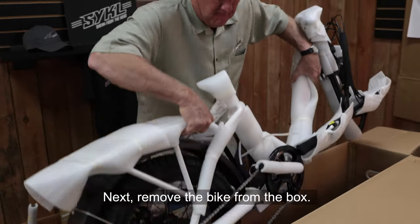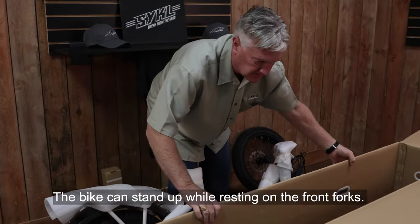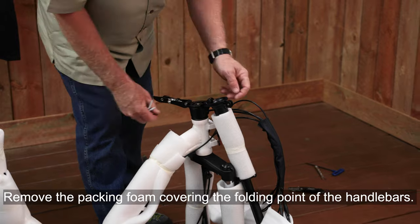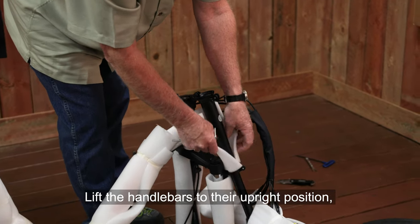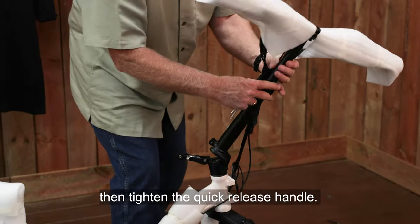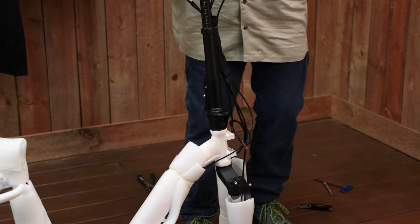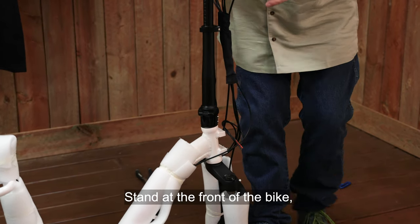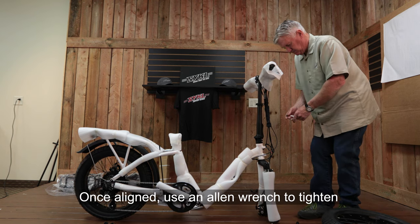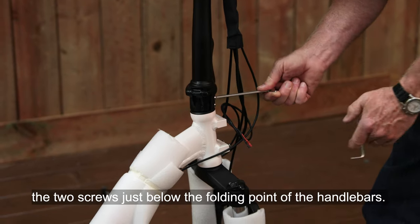Next, remove the bike from the box. The bike can stand up while resting on the front forks. Remove the packing foam covering the folding point of the handlebars. Lift the handlebars to their upright position, then tighten the quick release handle. Stand at the front of the bike and align the handlebars and the front wheel forks. Once aligned, use an Allen wrench to tighten the two screws just below the folding point of the handlebars.